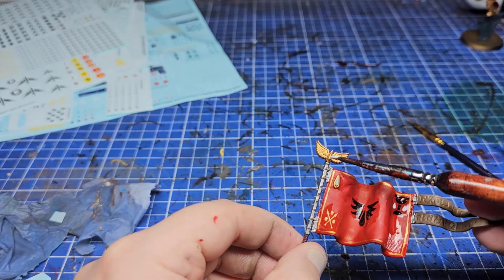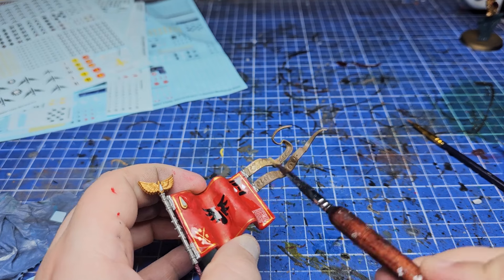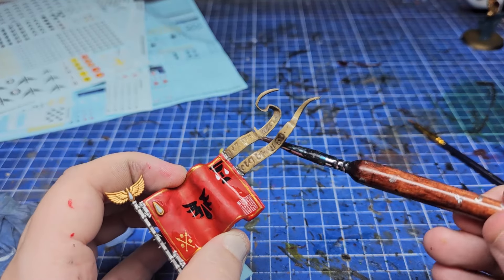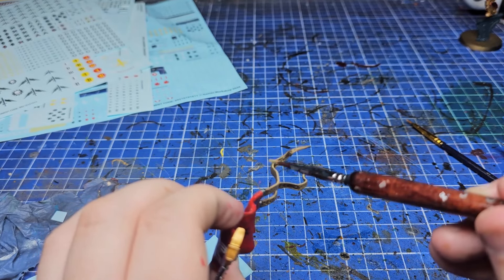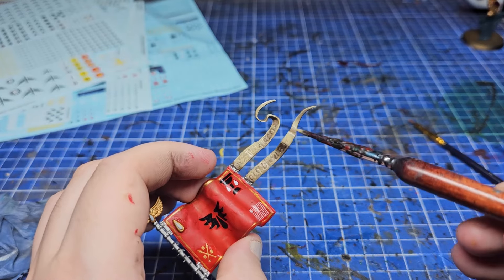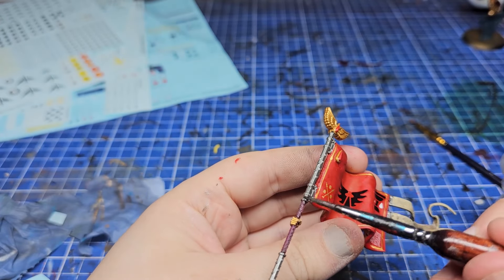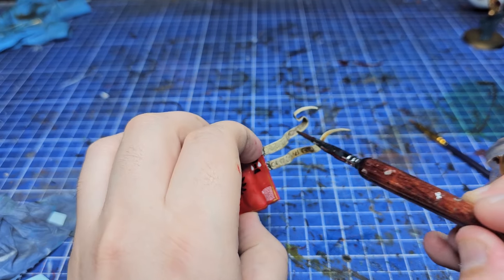After everything was where I wanted it, I added a nice layer of Contrast Medium — paint without pigment — over the top, and I'll also varnish it before attaching it to the model. I added some white to the blood drops so I can add Barl Red later, then started highlighting the big parchment pieces at the back with Zandri Dust followed by Ushabti Bone. I added quick highlights of Pink Horror on top of the burgundy areas, then shades: Nuln Oil over the metal areas, Reikland Fleshshade over the gold, and a few targeted areas of Seraphim Sepia to make the parchment look more aged.